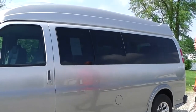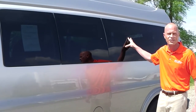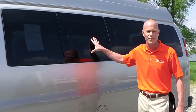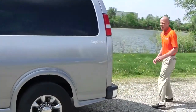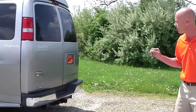Another neat feature about this van — most 9-passenger vans have two large windows on the left side, but this van does have a window that will pop out, which helps get some ventilation in the back of the van. You don't see it very often. Moving around to the back, this van does come with a Class 3 tow package and will tow up to 7,400 pounds.